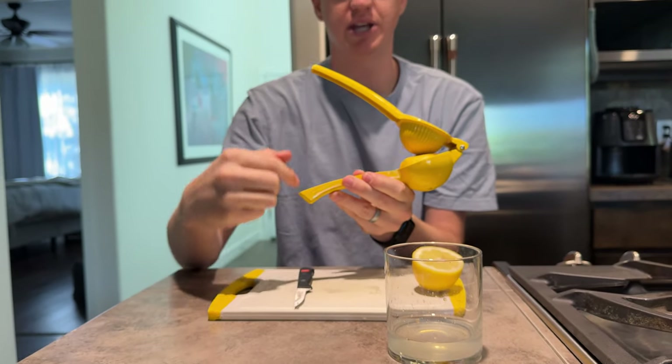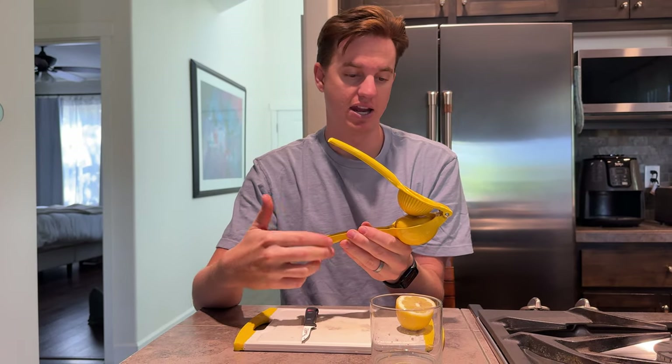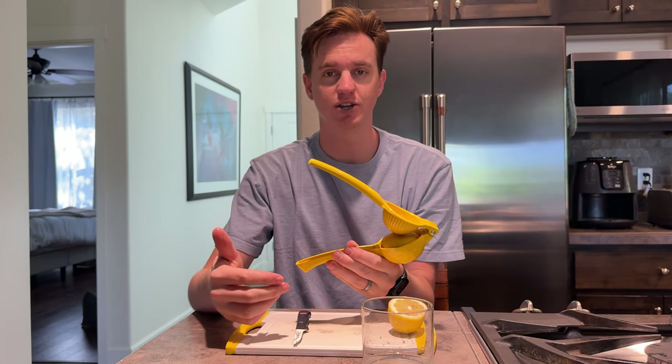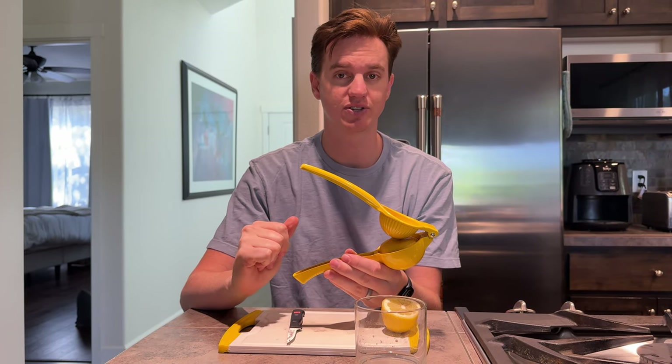The company that makes this product sponsored this video so I can show you how to use it. Honestly, I'm just so happy to have a new one in my kitchen. I highly suggest you check this out and help support this company as well.